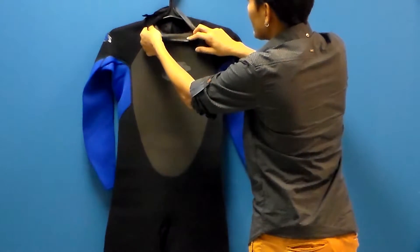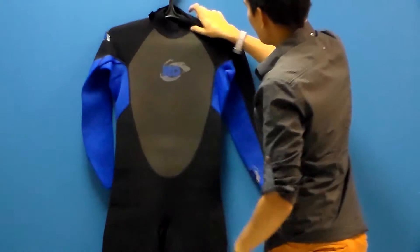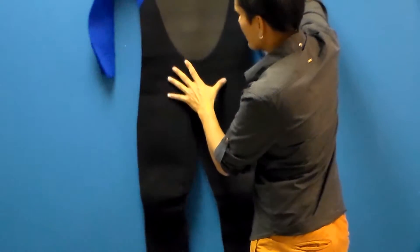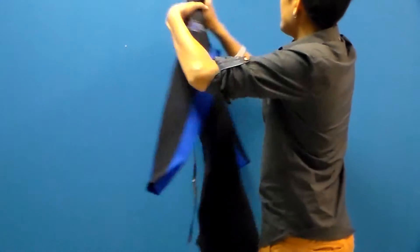On the collar, we have a glide skin material at the neck. On the front of the body of this suit, you can see large panels of neoprene, less seams, more stretch, and built-in durable knee pads.